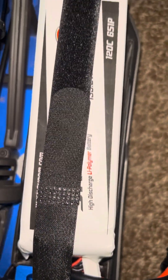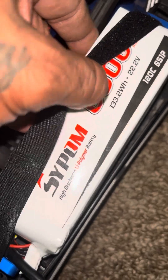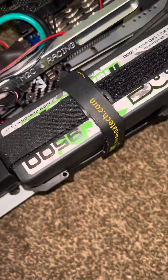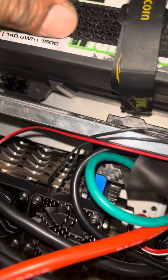Inside of here I'm running one 6S battery, 6,000 milliamp, 120C. On this guy I'm running two 4S, 9,500 SMCs, 150C.